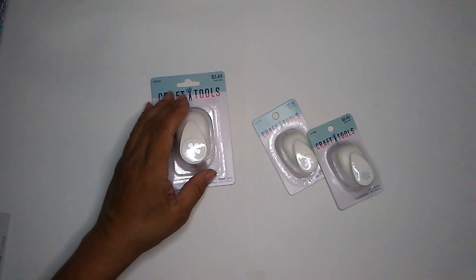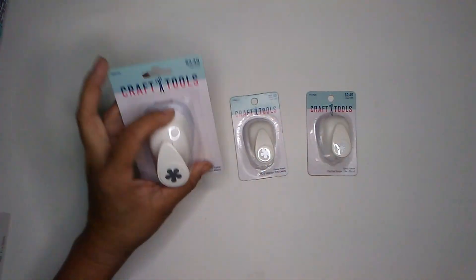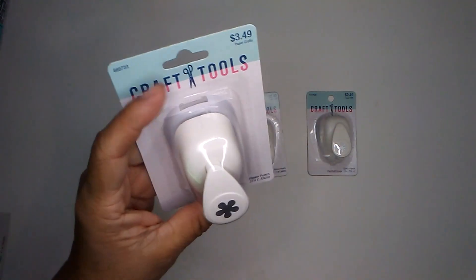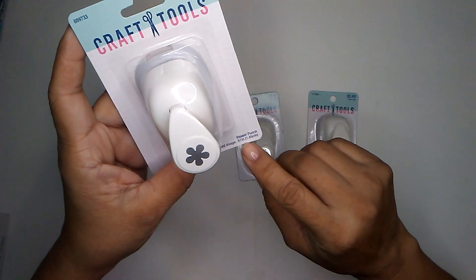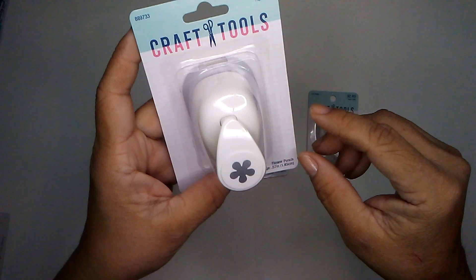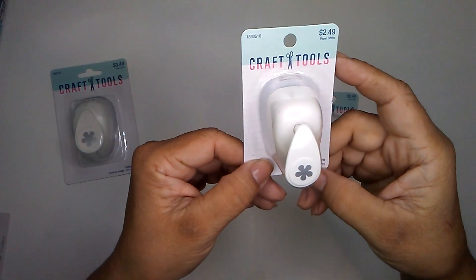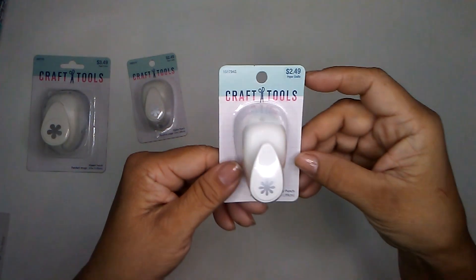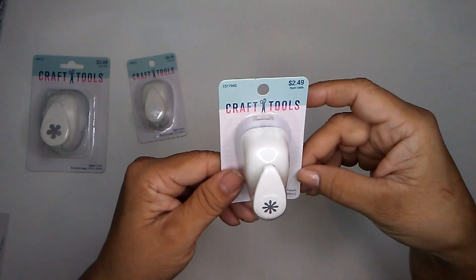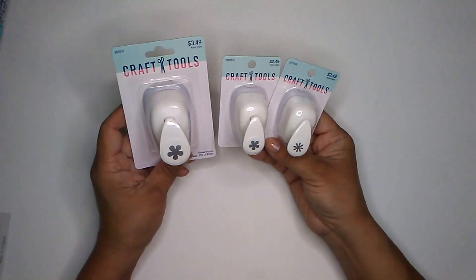Besides all that I did pick up a few regular items. I mainly went to Hobby Lobby for these, and these are craft punches. I wanted to make some flowers — some tiny ones anyway. This one is called a flower punch. It is 0.57 inch and regular price is $3.49. And then this is pretty much the same version, just tinier. It is 0.37 inch and this one was $2.49. And then I picked up this one — this one is called a daisy punch and it is 0.39 inch and it was $2.49. So I want to work with these and make myself some cute flowers in all sorts of colors.